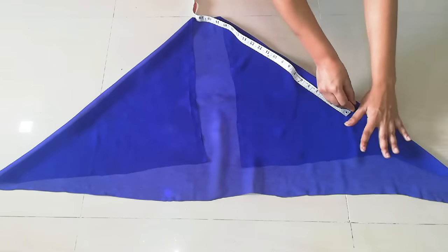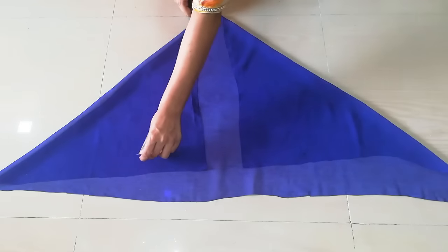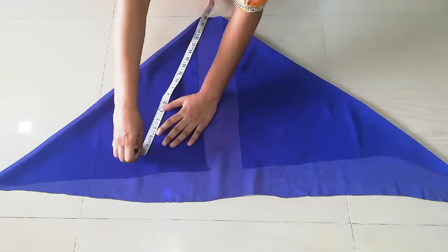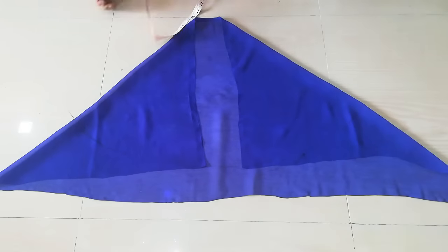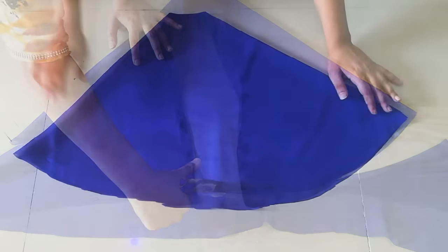Look at the front side. Then you will have to make it a round shape. I will make it 17 inches, so I will mark it from each side and mark it. Then I will cut the neck.